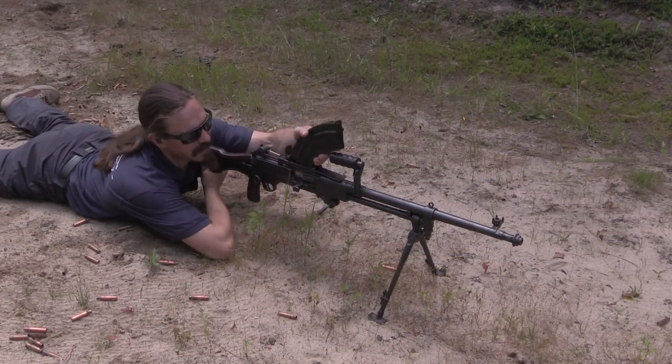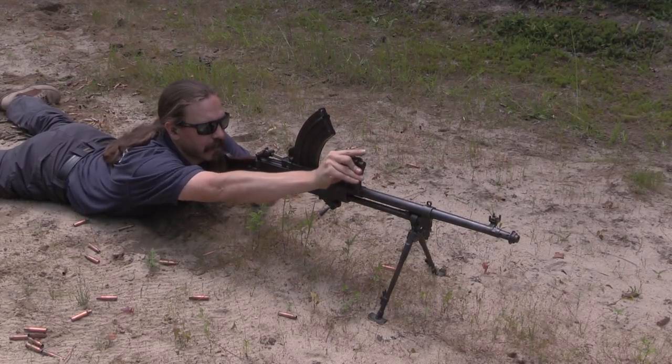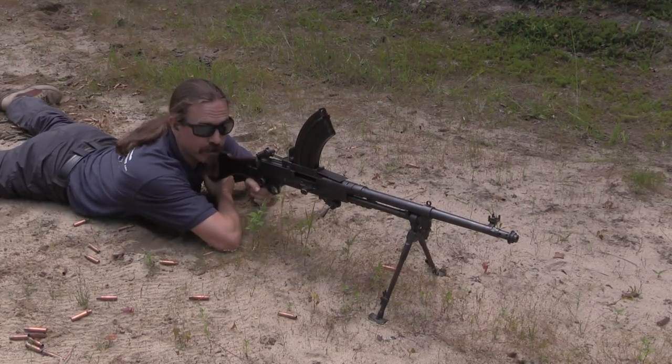Because it is a top-mounted magazine, it's nice and easy to load it up there. We'll drop the carry handle out of the way, and then simply charge it back, run the charging handle forward, and we're ready to shoot.